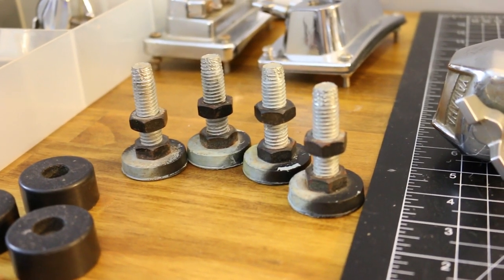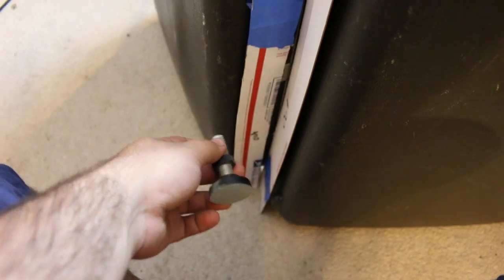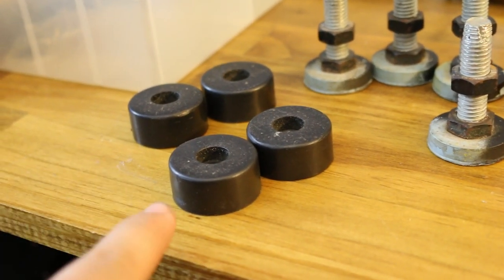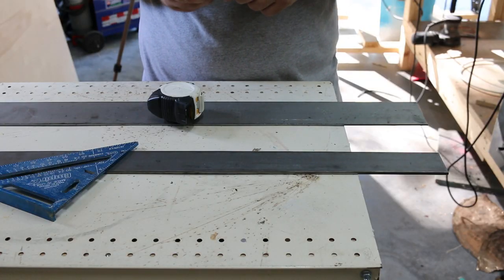I took the table saw feet off when I sold it because I thought I'd be able to use them for something. My first plan was to use two of these on the back — one here and one at the bottom — and two of the rack feet in the front, so I could adjust if needed. But I think I'm just going to use the rack feet. So before I do any more planning, I'm just going to cut these pieces to length.